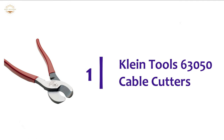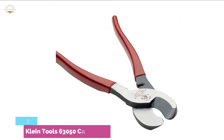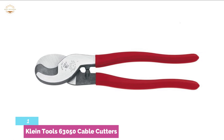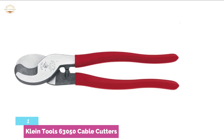The top one in our list is the Klein Tools 63050 Cable Cutters, perfect for shearing and cutting through aluminum, copper, and similar materials. This cable cutter has a forged steel body that features 4/0 cutting capacity for aluminum and 2/0 for copper, with cable gripping jaws having a capacity of 26.9 millimeters.